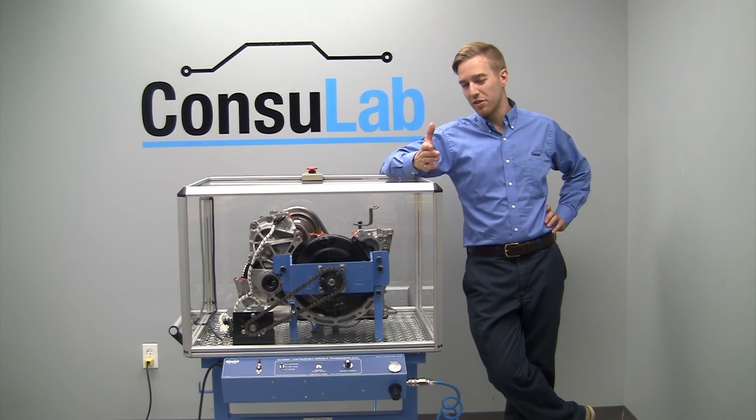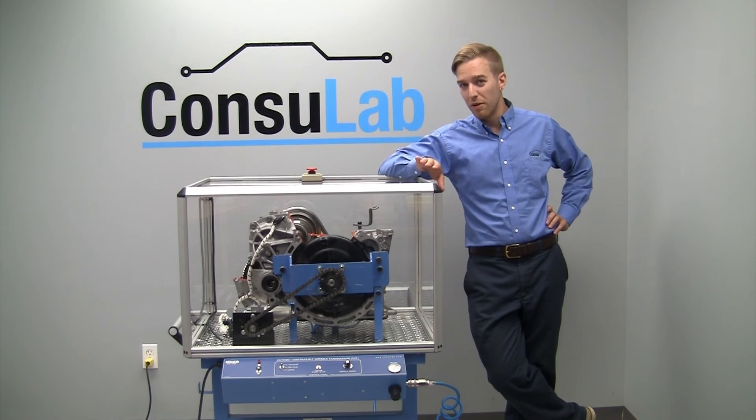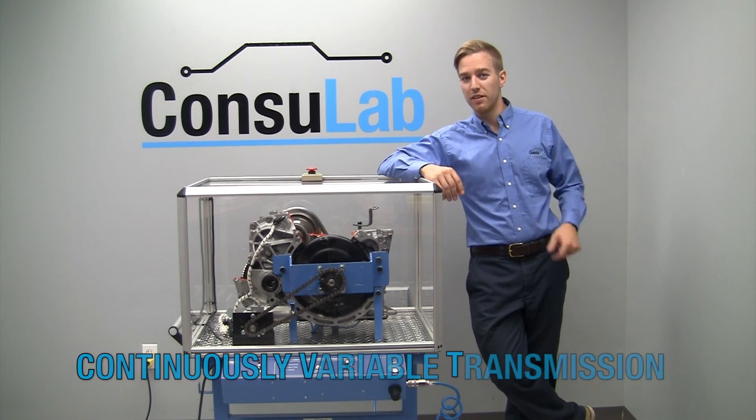Have you heard about CVT transmissions? Do you know what CVT stands for? Here I'm going to show you about a continuously variable transmission.